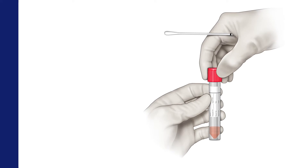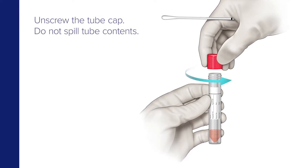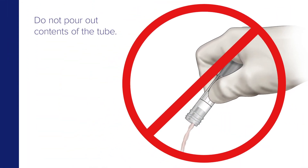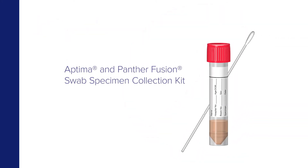While holding the swab in hand, unscrew the tube cap. Do not spill the tube's contents. Do not pour out the contents of the tube. If the tube contents are spilled, discard and replace it with a new swab specimen collection kit.